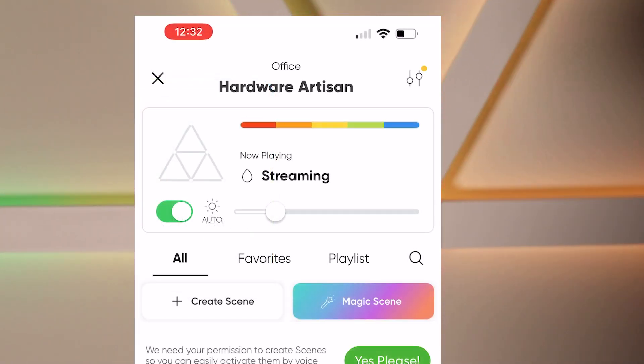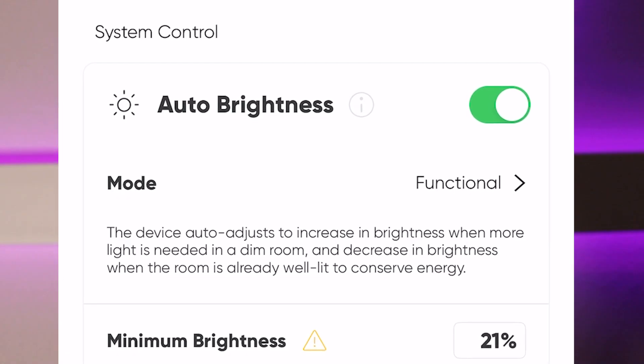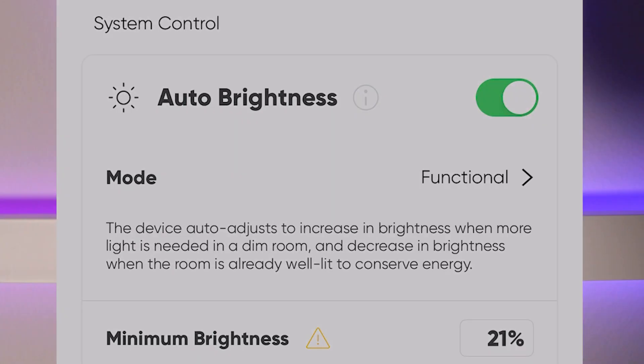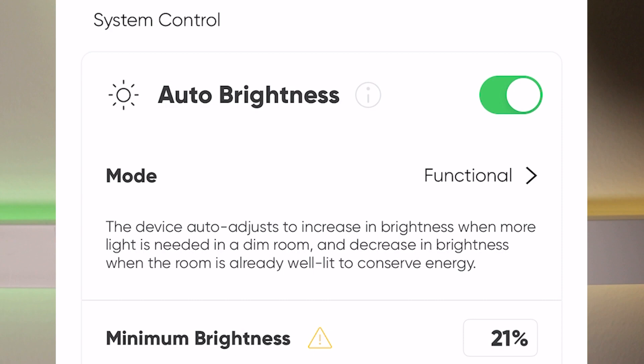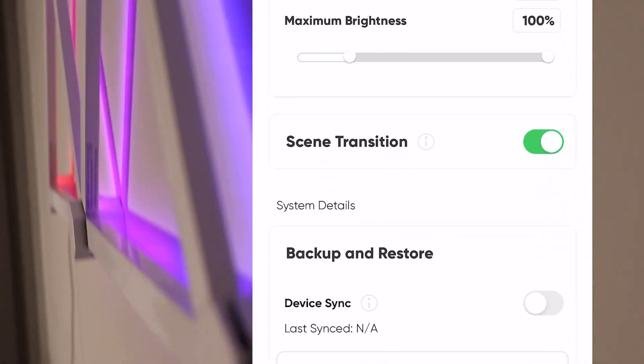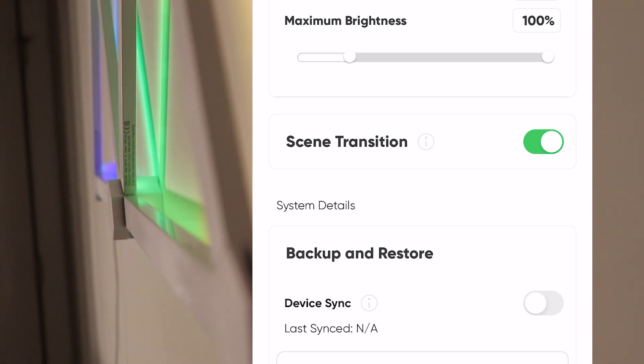You can click the settings button and from there turn on auto brightness. There are two modes: functional and ambience. There's also a scene transition setting — if you have a playlist going, between each scene it will briefly turn off as a way to signal that a new scene is starting.